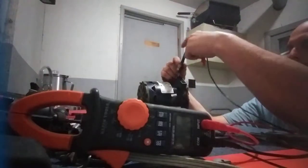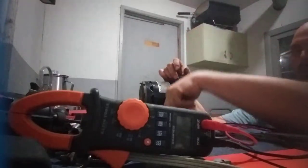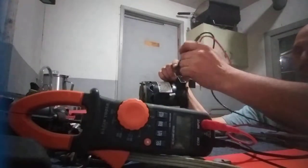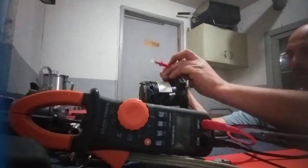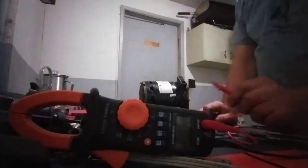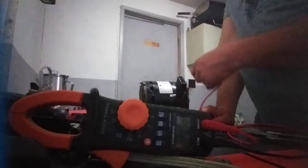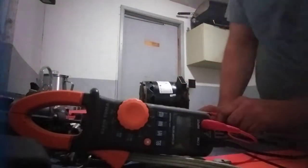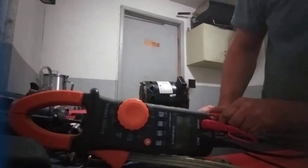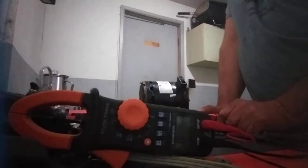That tells you the contacts are okay. If you get zero-L, that means one of the contacts is burnt out and it's not working. If you get a straight 0.0, that means something is shorting out.